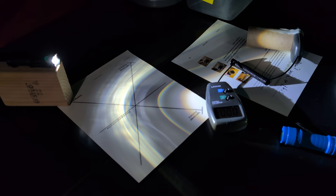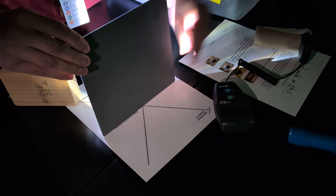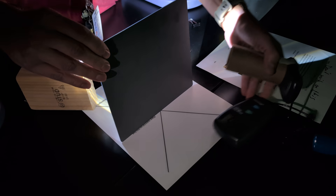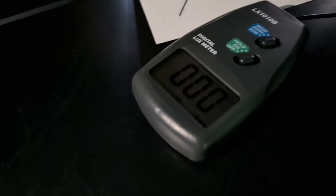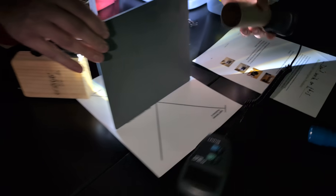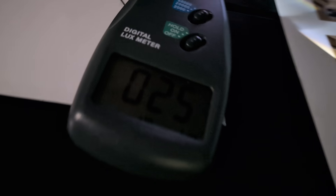Next I'm going to use the mirror material. This is just a regular mirror, and first we'll look at transmitted light. It looks like we're getting zero lux transmitted, and reflected we're getting about 250 lux.